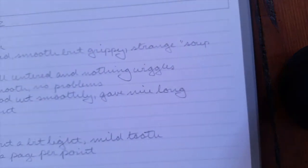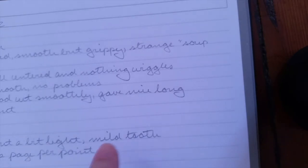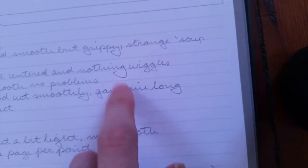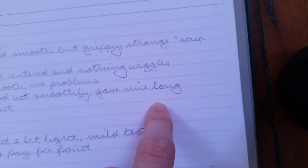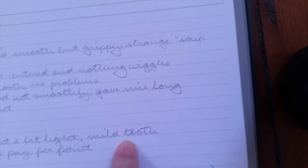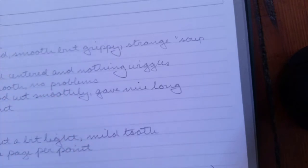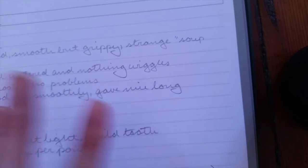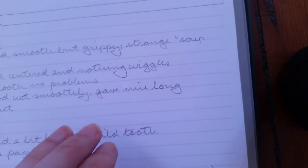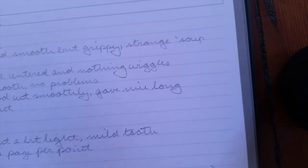In terms of writing, it wrote fairly smoothly. It's a bit light because it's a number two HB pencil — I think I prefer something more in the B to 2B range — but it wrote pretty well and it's easy to read. It's got a little bit of tooth to it, but not so much that I'd call it a super rough writing pencil; it's overall pretty smooth with just enough tooth to let you know what you're doing. For point retention, I got at least a page out of it, which is good enough for me.